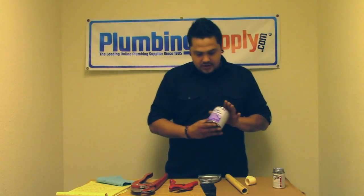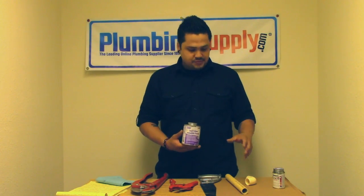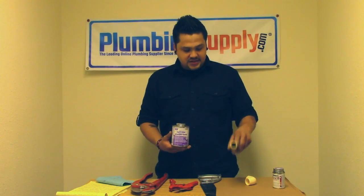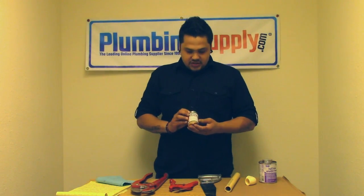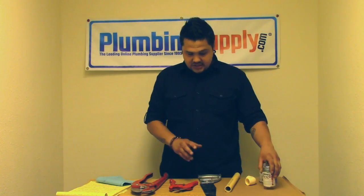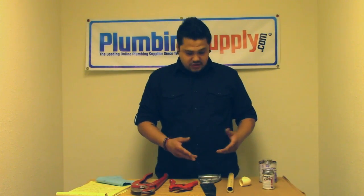You're going to want your primer. Purple is often used to indicate that primer has been applied to a joint, fitting, or piece of pipe being connected. We also have Christie's Red Hot Blue glue that we're going to use today, and that's basically all you need other than the materials you're going to be connecting to make the joint.